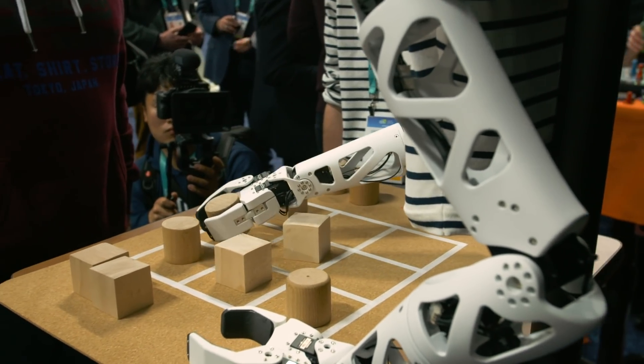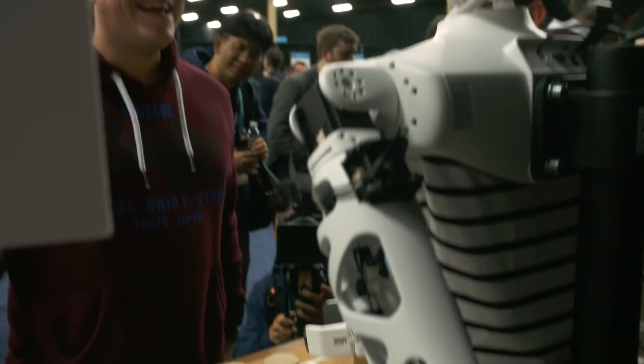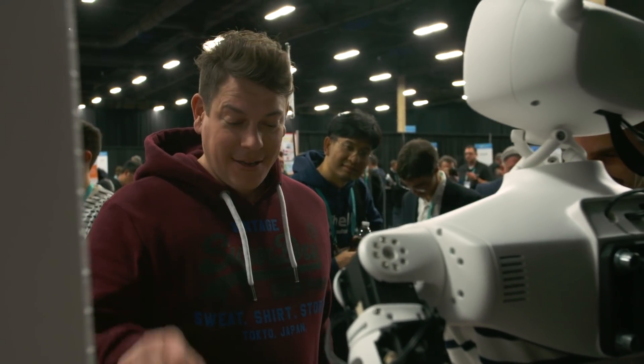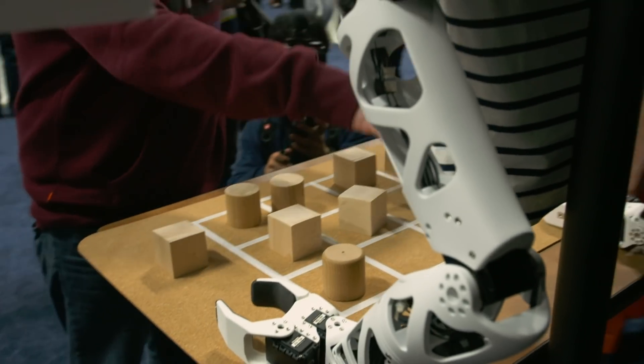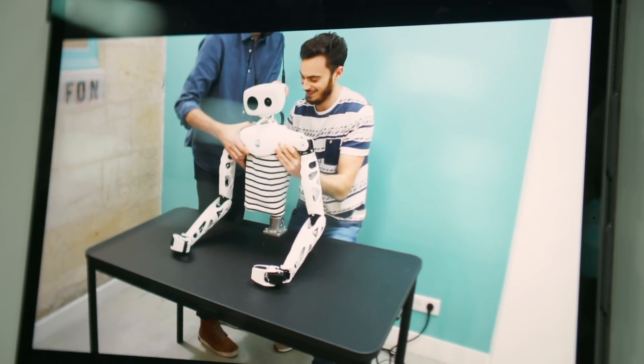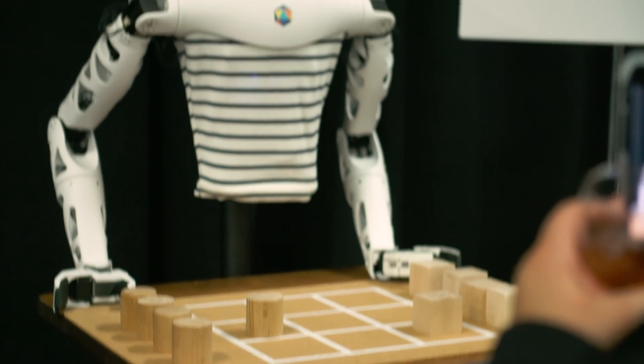So I was able to beat it at tic-tac-toe, which is not something I'm normally able to do — I'm just terrible at that game. The system did get a little confused based on how the blocks were placed on the specialized mat, so there is definitely some room for improvement in its vision and processing capabilities. But despite that, the platform shows a lot of potential and possibility, and I'm really excited to see what people will do with it once it gets out there. That does it for us from the Pollen Robotics booth at Unveiled. Stay tuned to Engadget all week for complete coverage of CES 2020.